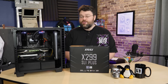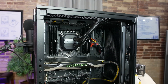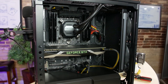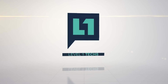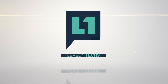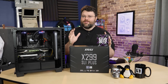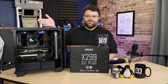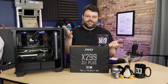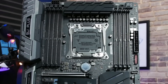Hi, I'm Wendell. You may remember me from such films as the construction of this computer using the MSI X299 SLI Plus. This video is about the motherboard itself. This is the system that I had to build in order to review the motherboard. So this is the MSI X299 SLI Plus.